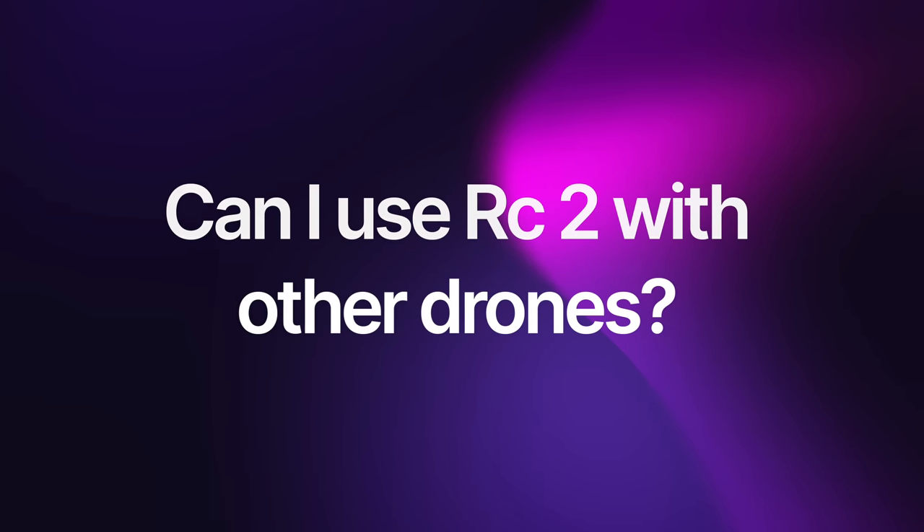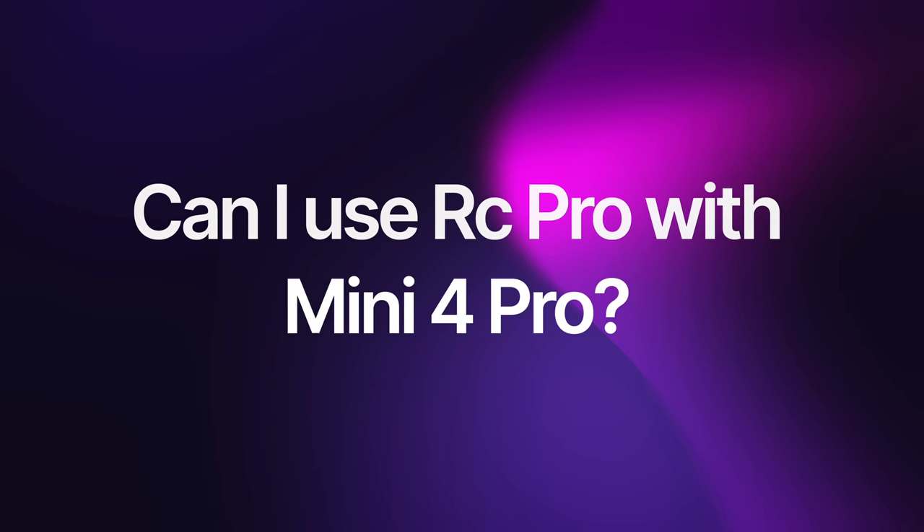The DJI RC2, the new controller that comes with the Mini 4 Pro — can you use it with other drones? No, you can only use the DJI RC2 with OcuSync 4 drones: the DJI Mini 4 Pro and the DJI Air 3. What about the DJI RC Pro, this 1000-nit controller? It's a fantastic, high-performance controller and the most expensive controller DJI sell for these portable drones. Can you use it on the Mini 4 Pro? No, you can't. The RC Pro is only capable up to OcuSync 3 Plus, so it will not work with the Mini 4 Pro — just like it won't work with the DJI Air 3 either.